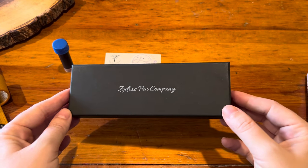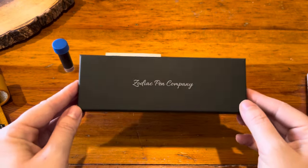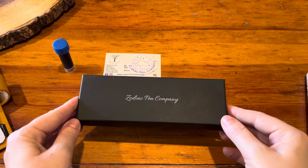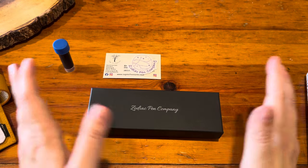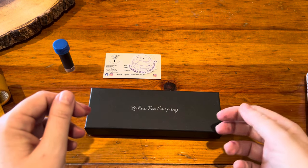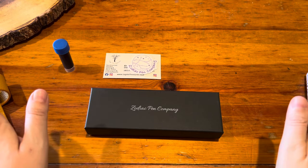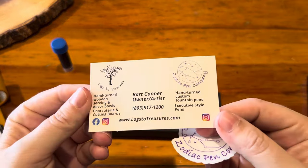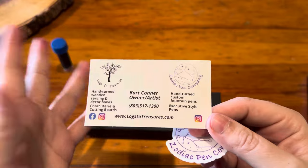So we've been messaging back and forth and he has been so so kind, so helpful, so patient — really made the process super easy and effortless. I told him what I liked, he showed me what he had, we talked about the different styles of pens, and the rest is history. I can't thank him enough — thank you Bart!